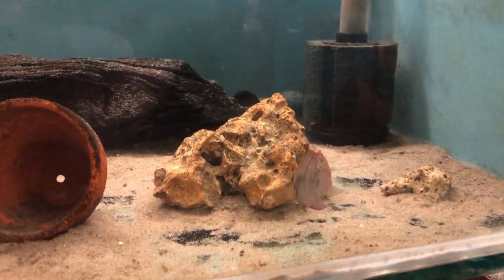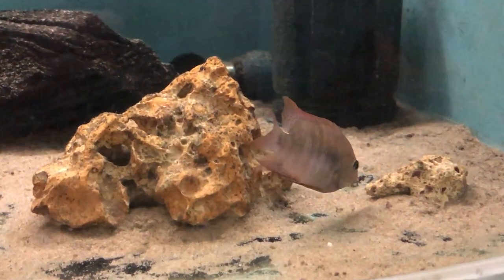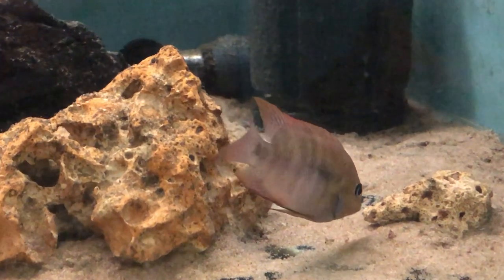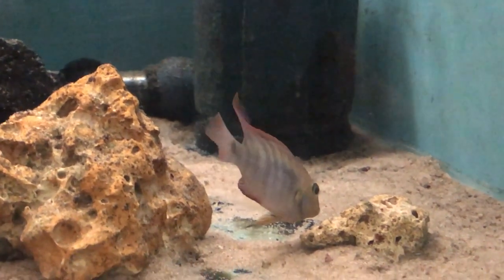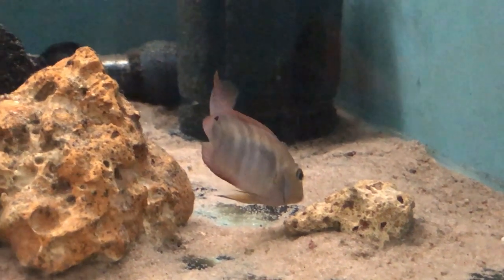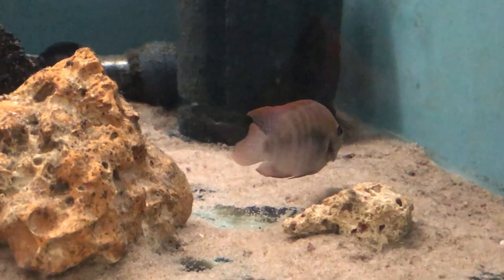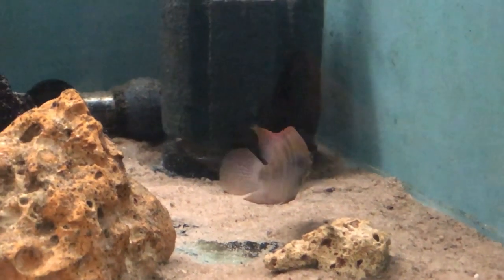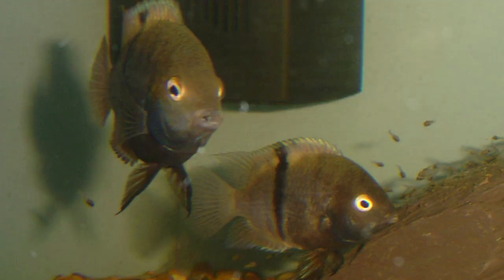They're a really interesting species to keep and they're quite easy to breed once they get to size. The adult males do develop a hump on the forehead. This is only a young pair I've got, so I'll put up a picture of a pair I had breeding many years ago. Yeah, a good addition to the fish room.